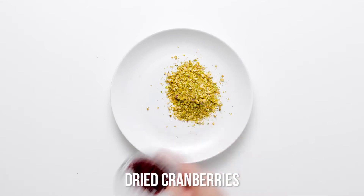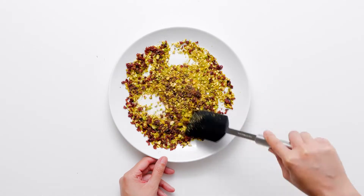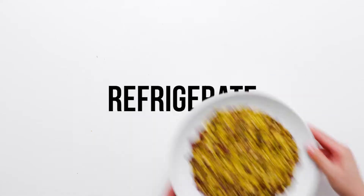Spread the minced pistachios and diced cranberries together on a plate. Refrigerate for 30 minutes.